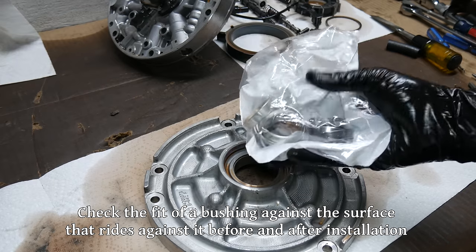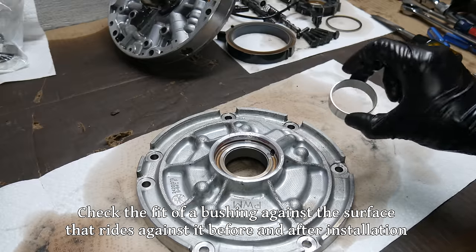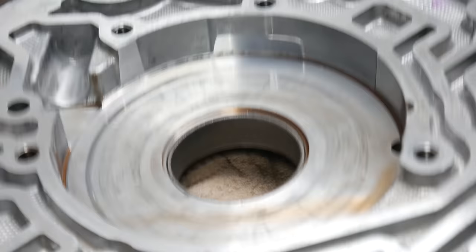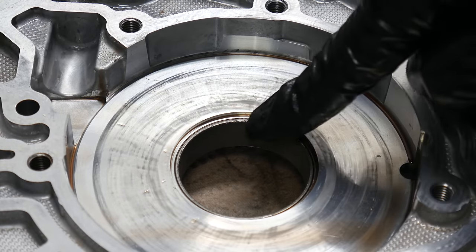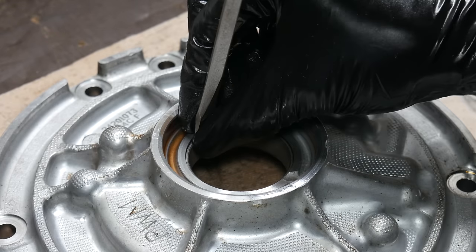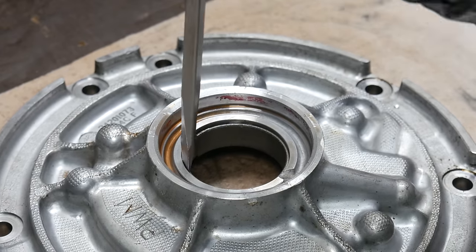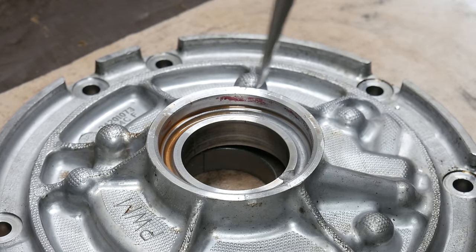Before removing any bushings, we need to make sure we have proper replacements. Once that sizing is double-checked and we're sure the new bearing fits well on the torque converter, we can push out the old one. Since there's a ridge on this side of the bushing, we need to make sure not to push it out the wrong way - there's no ridge on the inside towards the pump rotor, so that's the way it'll be pushed out. We'll use a large flat blade screwdriver and the rubber mallet, first splitting the bearing at the parting line to get things moving, then working our way around the bearing until it completely falls out.